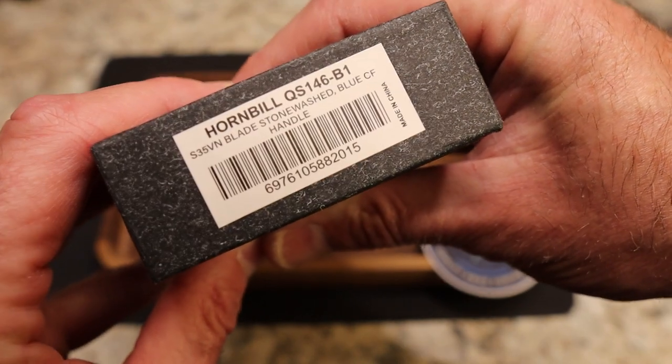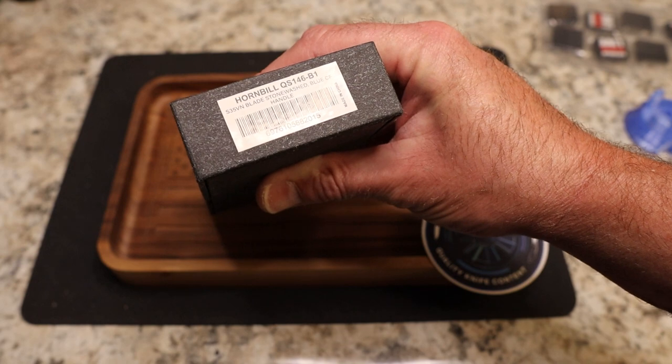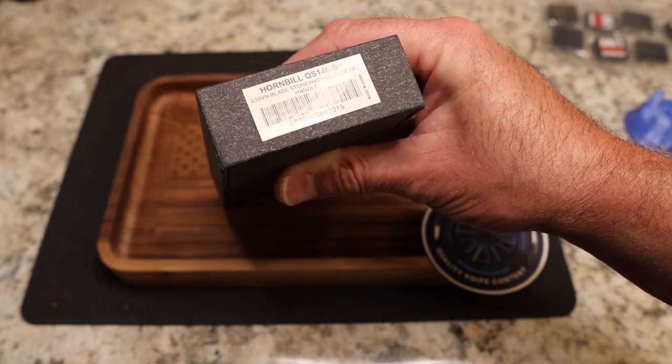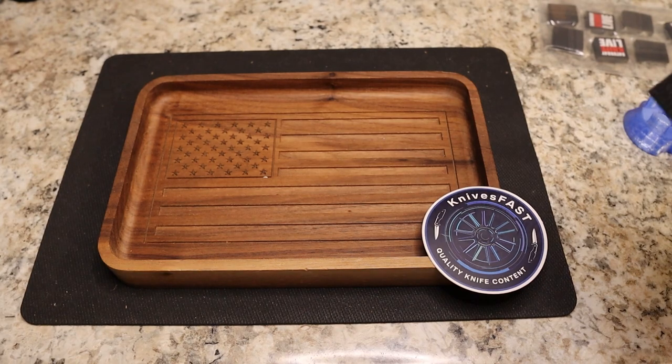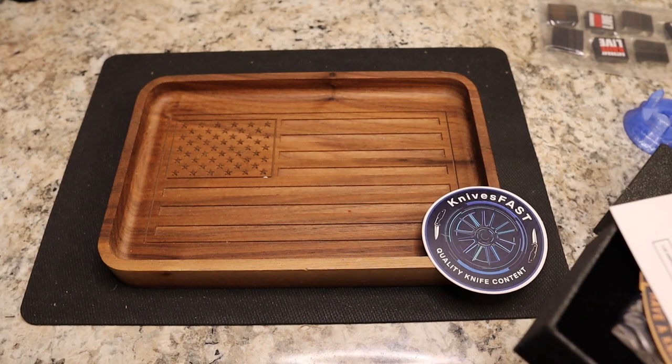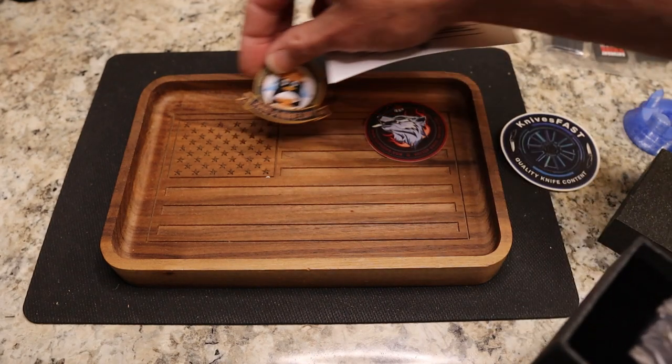This is the QSP Hornbill in S35VN with a stonewash blue carbon fiber handle — gotta love a blue carbon fiber handle. You get all the typical QSP stuff here, some stickers. I like their little 'have a knife day' sticker.